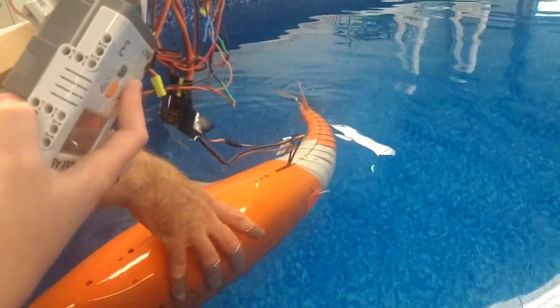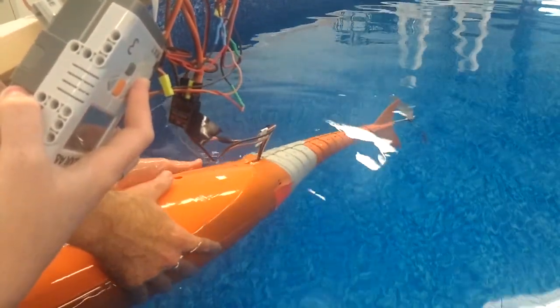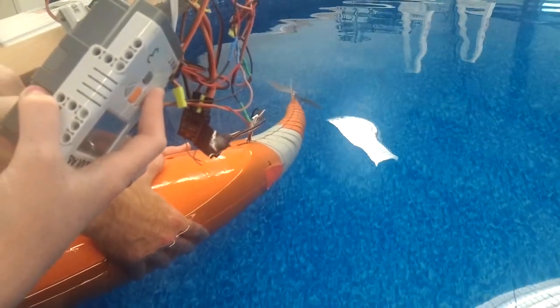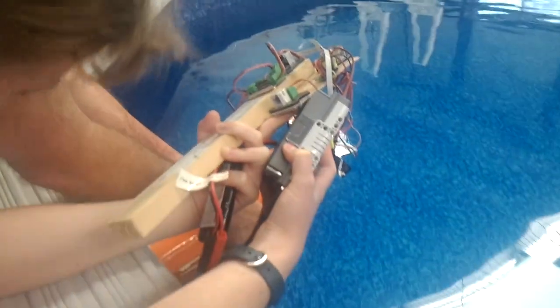Oh, your battery's dying. The camera one? Yeah. Should I turn it off? You can wait until it dies. Turn it off for a second. Let's see if... Do we deplete?